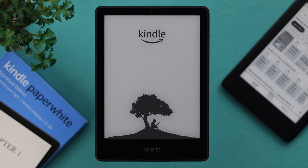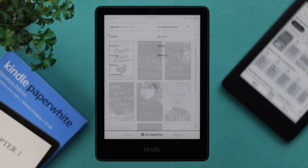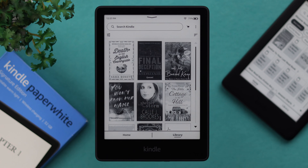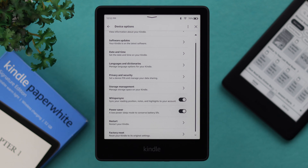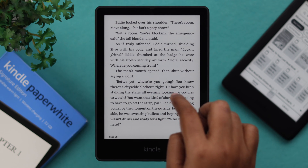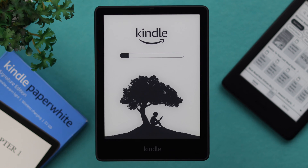In this quick and easy beginner's guide, I will show you how to use your Kindle — how to browse, download, read books, get back to home and library, and some overviews and instructions about some basic and most important functions and settings that you can follow and enjoy on your Kindle Paperwhite Signature Edition.